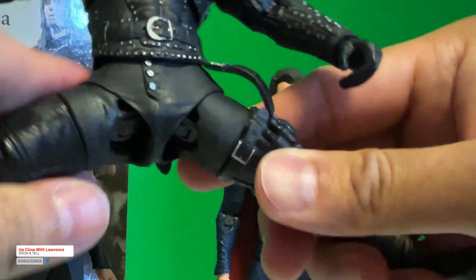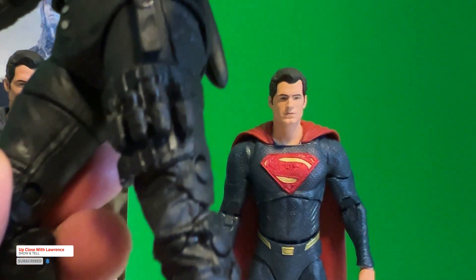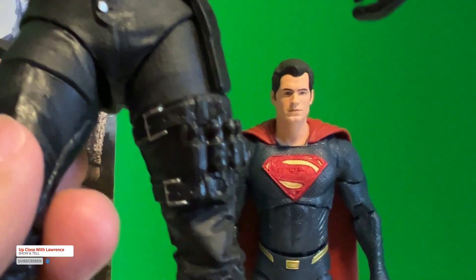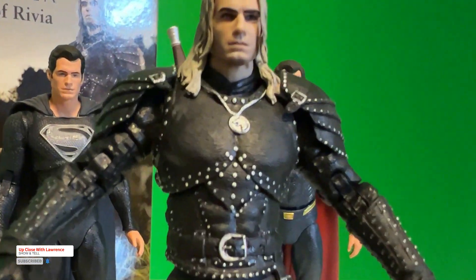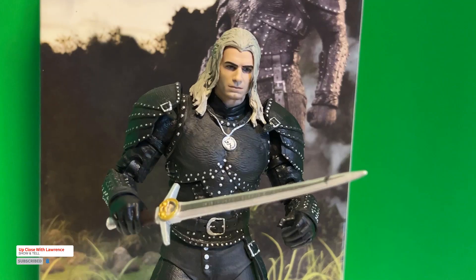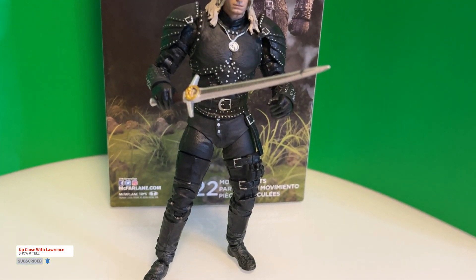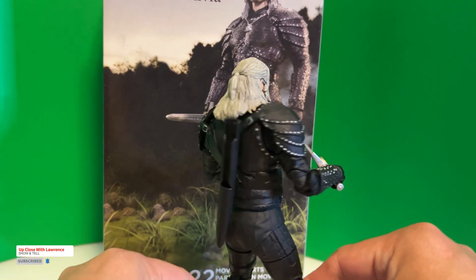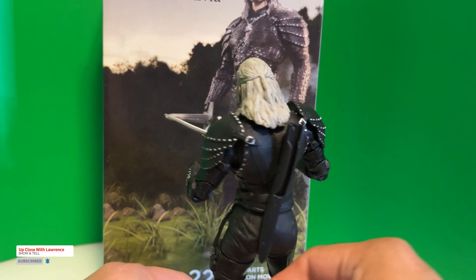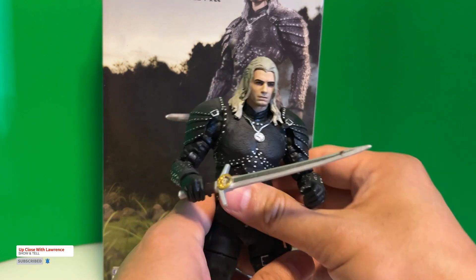You also have the diaper joint. You can do the splits and dynamic poses. Look at the detail on the costume — it's really amazing. He can hold his sword no problem. Just love the detail and the texture of the costume. That's one good thing about McFarlane Toys: it's mass produced but the details are all there.